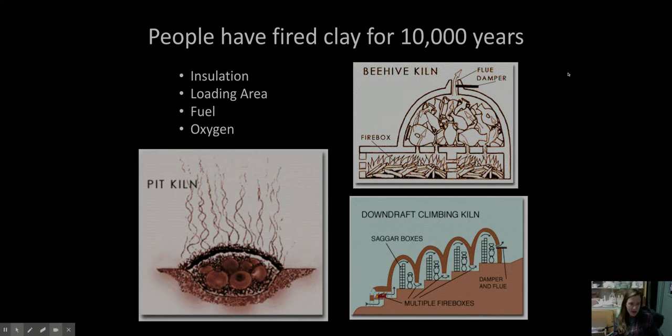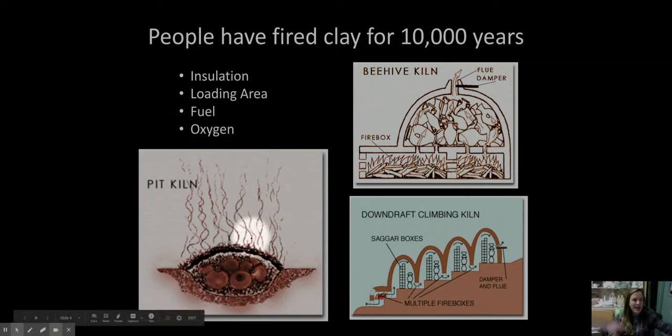Going back to more recent history — from around her time onward, over 10,000 years, people started figuring out that they could take clay from the ground, mold it, and make it permanent by firing it in open pits and kilns using heat. Interestingly, going back to the lava-granite-clay cycle, we're basically taking clay, heating it, and turning it back into its granite-type stage. The cycle goes full circle.